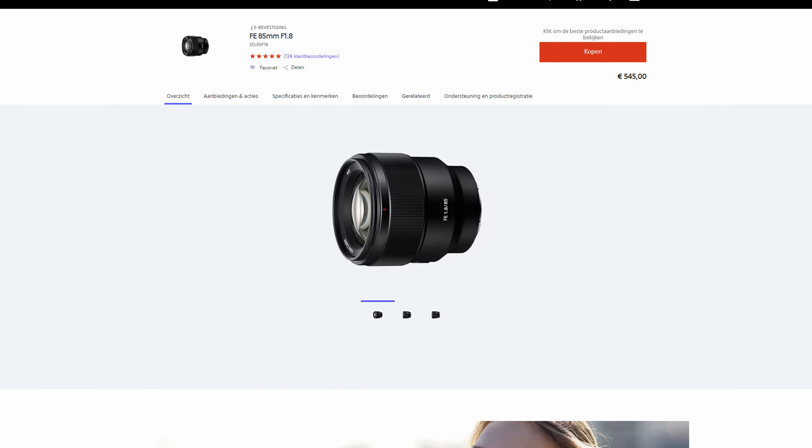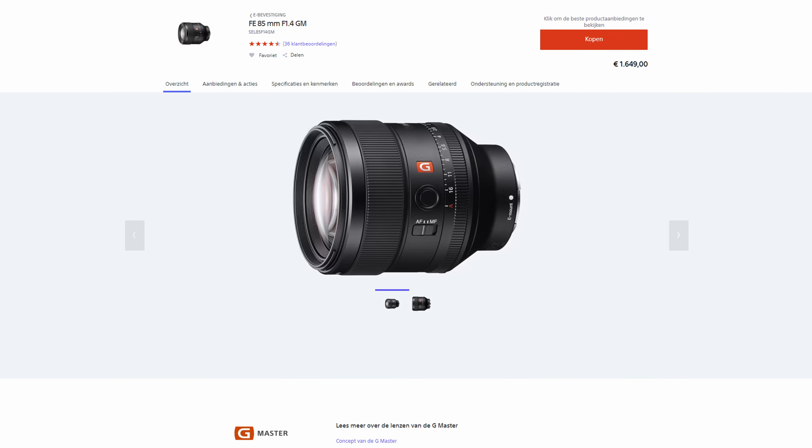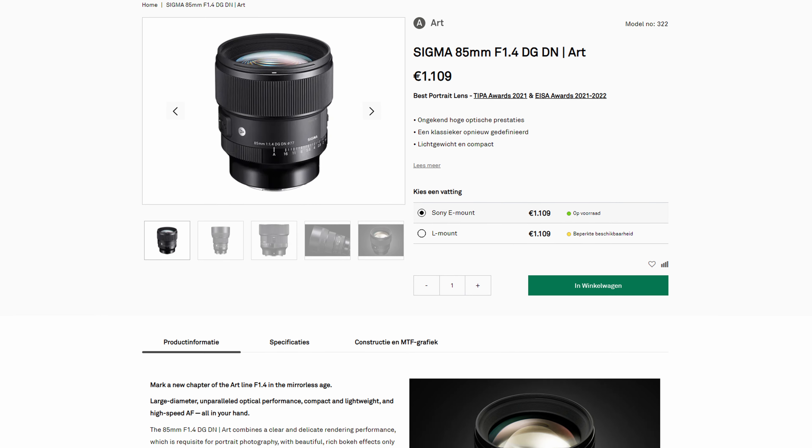Now let's talk pricing. The lens is 545 euros, compared to the G-Master one from Sony or the Sigma one — both are 1.4 aperture. It is cheaper. The Sony one is 1699 euros and the one from Sigma is 1100 euros. It's a big difference, so if you don't want to break your bank, you can go with the Sony one.